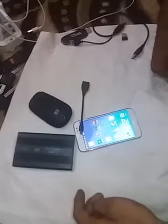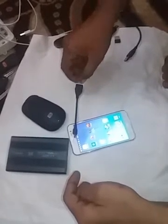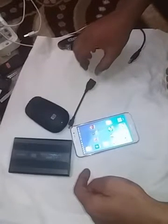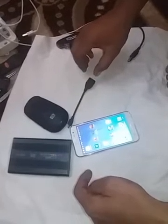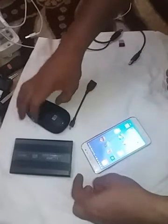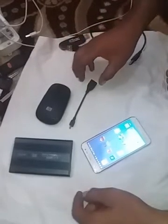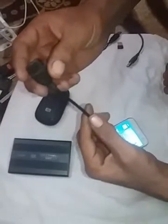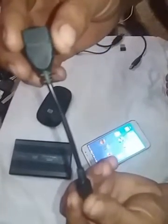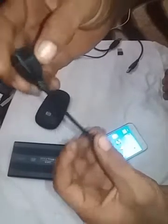Assalamualaikum friends, how are you? I hope you are all well. Today I am here to tell you how to connect a hard disk in wireless mode with your smartphone Android phone. If you want to connect a hard disk in wireless mode, you must have an OTG cable with you.